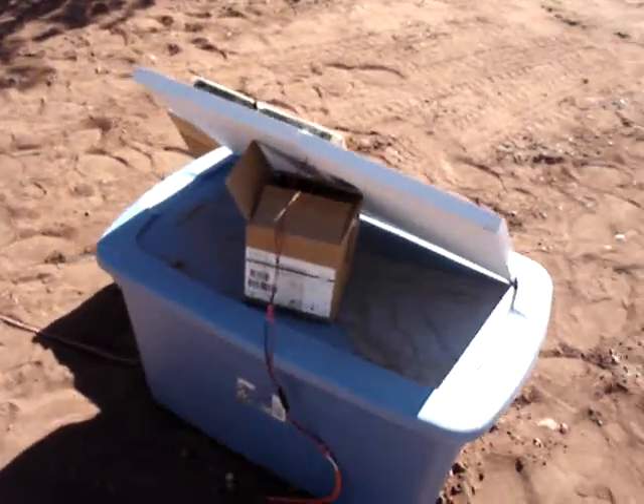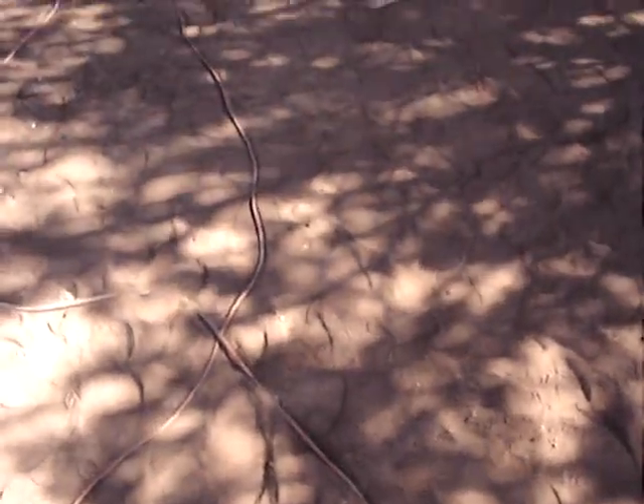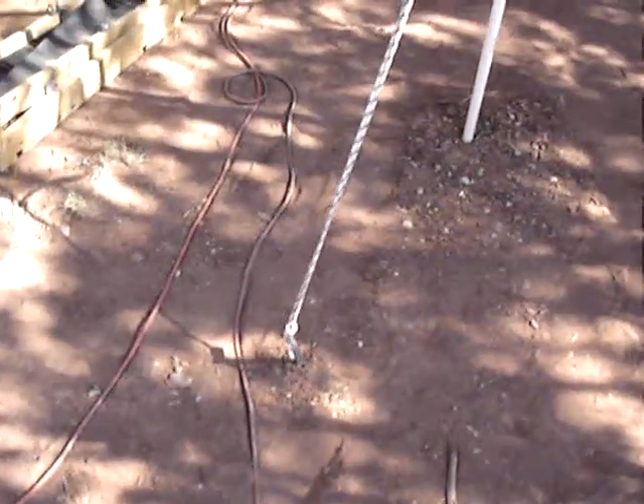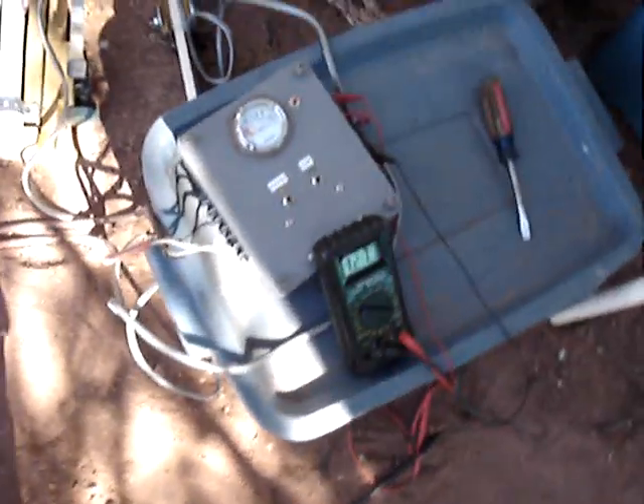I've got it sitting on a bin and propped up with a box so it's aimed up at the sun. The wire comes back over here to my charge controller where it's supplementing the power being put out by the 60 watt solar panel.